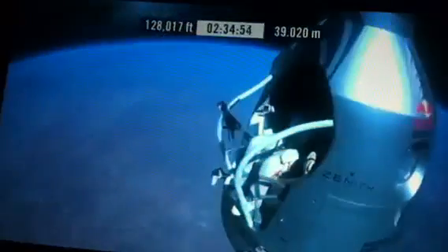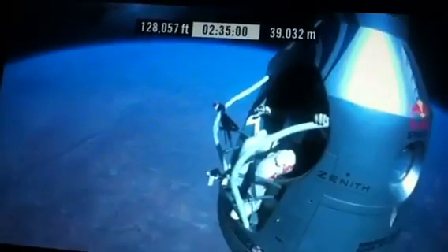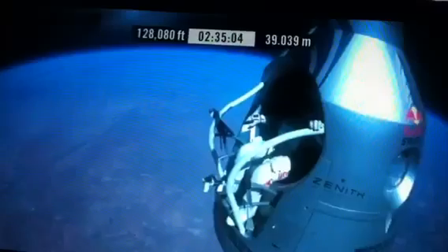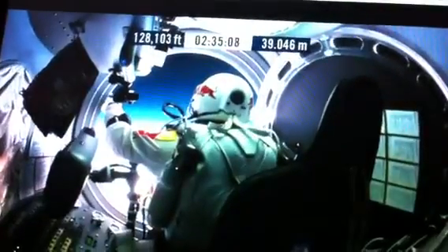Go a little bit further forward so we can check your shoe. Your shoe's okay, Felix. I say it again. Item 31, your shoe integrity is checked. Your parachutes are not deployed.